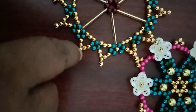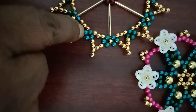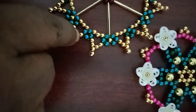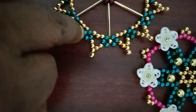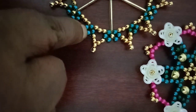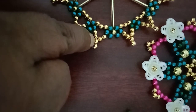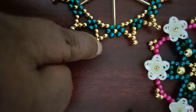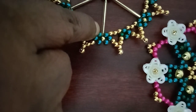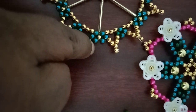Then you can add 2 points. Then you can add 2 points: 1 blue coat, 2 blue coat, 2 square, 4, 4 coat, 2 blue coat, 1 blue coat, 1 blue coat. That is the blue.